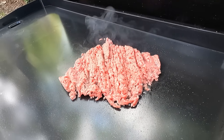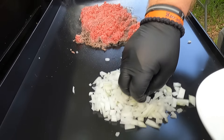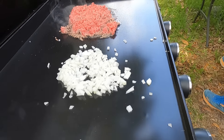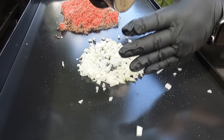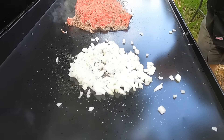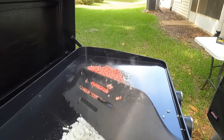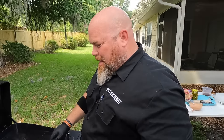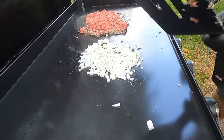Brett, aren't we supposed to be cooking this with the onions? Oh my stars, yes! Getting the onions going over here. When we sauté we usually do some butter, but here we're just getting these started and then incorporating them with the beef while it's cooking, so no need for butter - just a little salt and pepper.